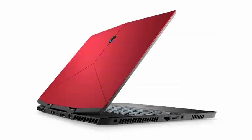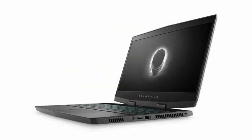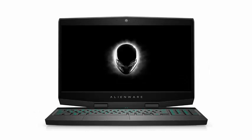Everything changes with the Alienware M15, the first truly light and thin offering from the company. It's 14% thinner than the Alienware 13, while featuring a much larger 15.6-inch screen.